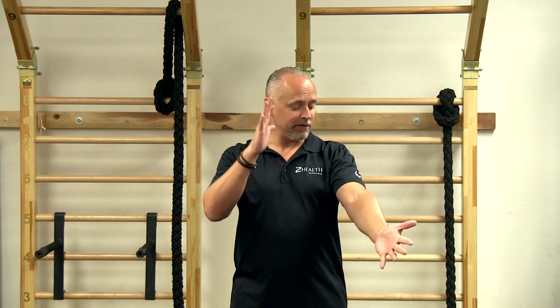We need to talk about what's called an EMG first. An EMG is when I put electrodes on a muscle, and then I make you contract or do something with the body, and I can measure how hard the muscle is working. That's simplified, but that's how it works.